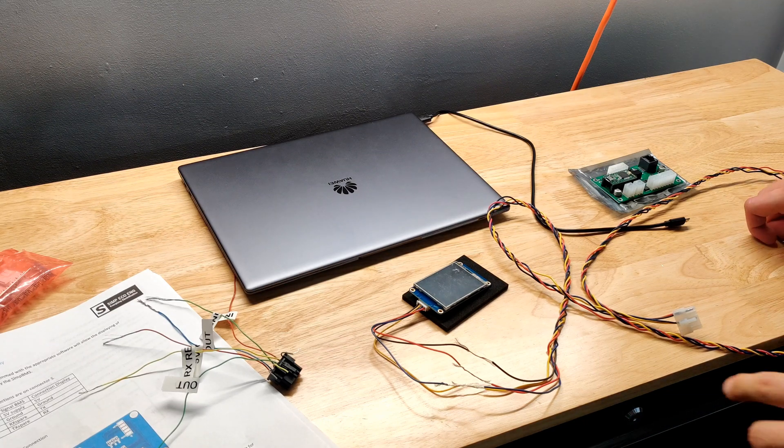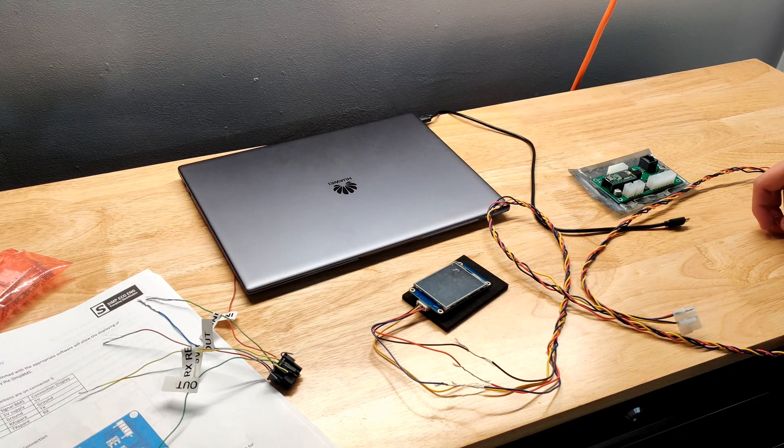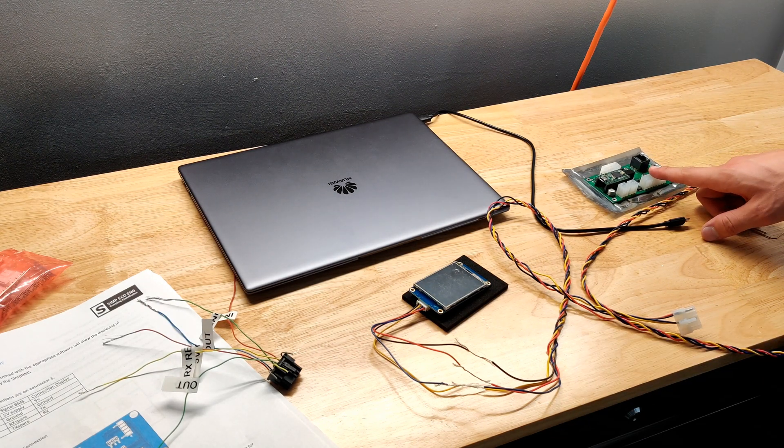Alright, so tonight what I'm going to do is a test run of the full BMS. I'm going to connect all ten of the battery modules and wire them up to this BMS here.